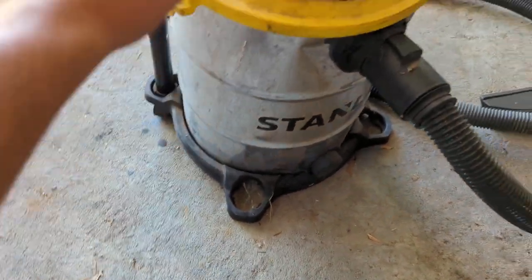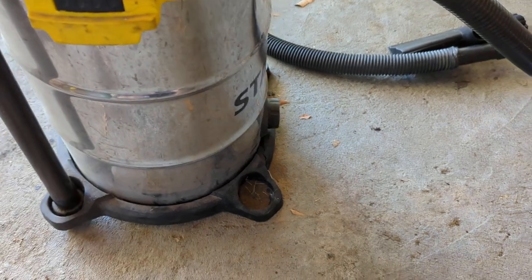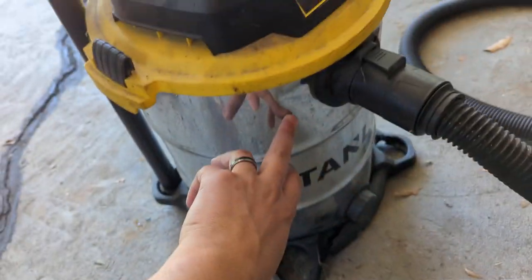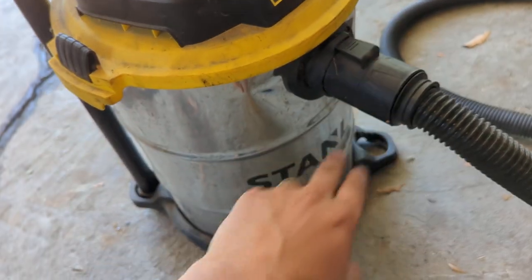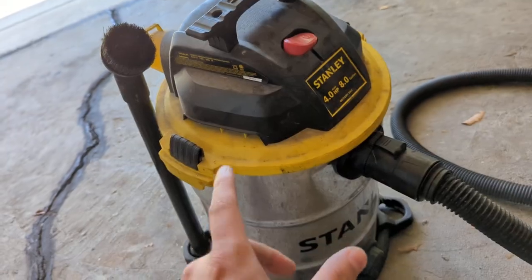As you can see, I'm actually missing some wheels. This does come with four wheels, but mine only has two because I backed into it with a car. My bucket was dented — you can see the dent right here. I did actually get most of the dents out, but again, I ran this over with a car and it still works like the day that I bought it.